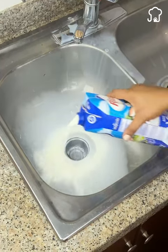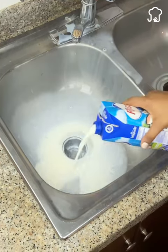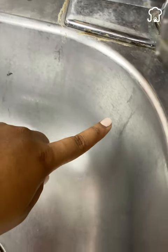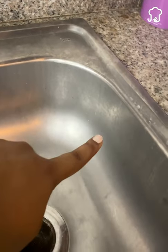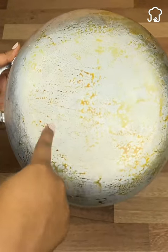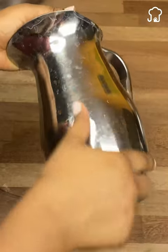Put milk in the sink in this way and you will not believe what happens in five minutes. With continuous use, both the sink and the other steel and aluminum utensils in the house become opaque and dirty. This is because with the exposure to fire and water, they lose that usual shine they had when you used them for the first time.